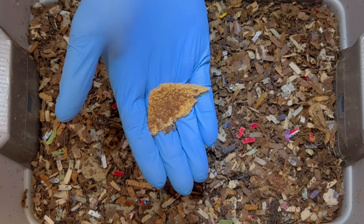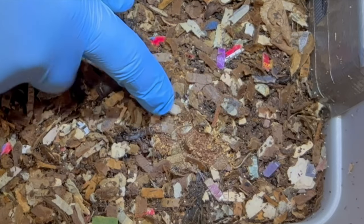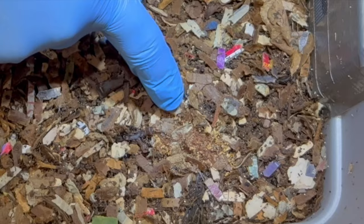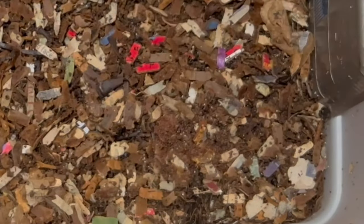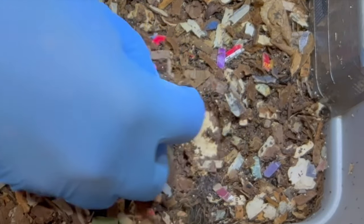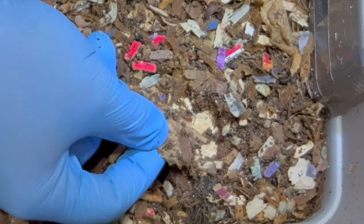I'm not going to leave those in the bin; I'm just going to put them in a bucket to the side. They are already starting to break down that bread really well. I'm going to grab those and take them out — that's a few layers down — and I'll sort through any castings or worms.